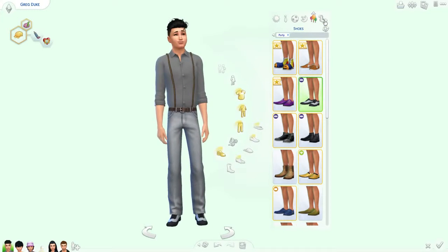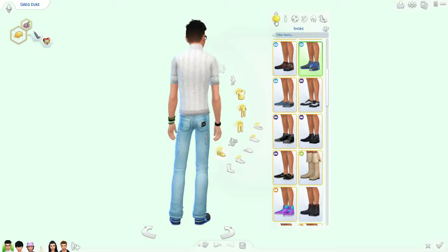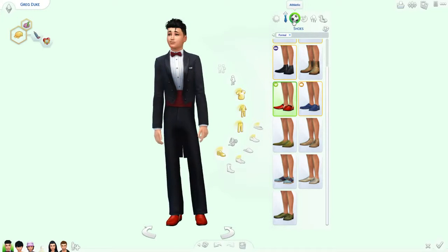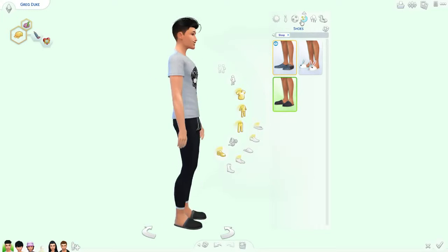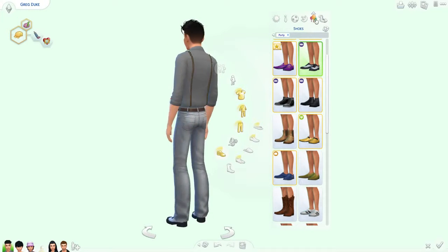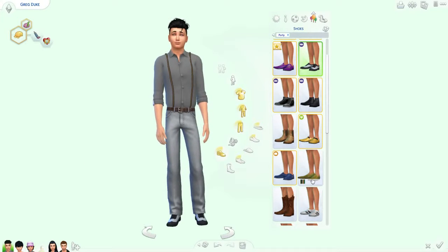Looking good. We already did his swimsuit, right? So there's the swimsuit. Every day I think he looks cute. Formal. Athletic. PJs. And party. All right guys, that's all for Greg's makeover and I'll be right back with — what's your name? Isaac. I'll be right back with Isaac.